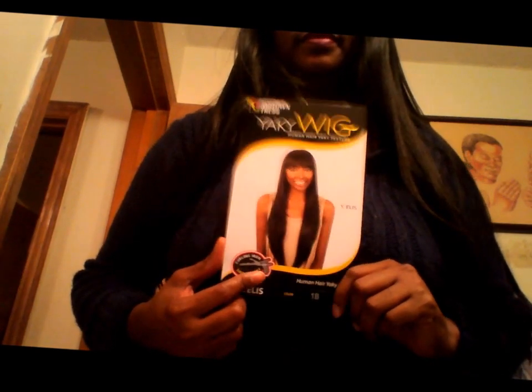Okay guys, so this is the second wig in my wig haul. It is called Y-Ellis. It is a full cap wig, and the construction type of this wig is like a quick weave type of wig. This is what it looks like on the model, and I'm going to post a couple pictures after this wig haul that will show you how it looks on the website.